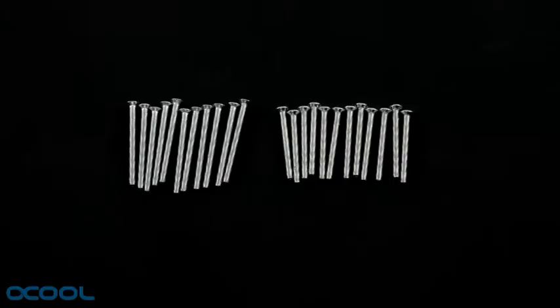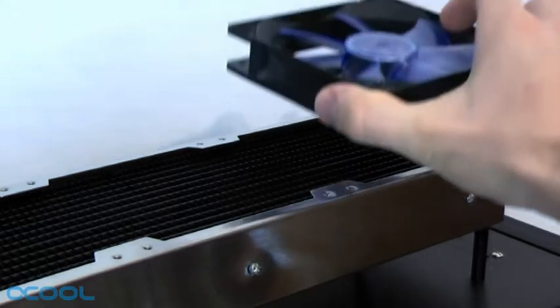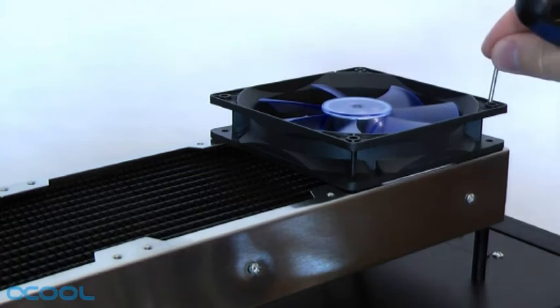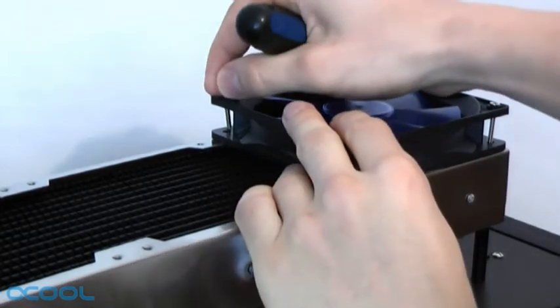The radiator comes with two different sets of screws. To attach the fan we will need to use the shorter screws. It doesn't matter whether you install the fan facing upwards or downwards. Simply place the fan on top of the radiator, align the screw holes and fasten it with four screws. Repeat this for each of the three fans.